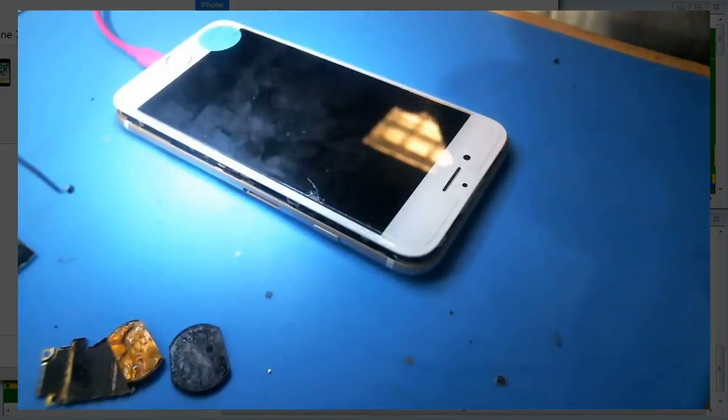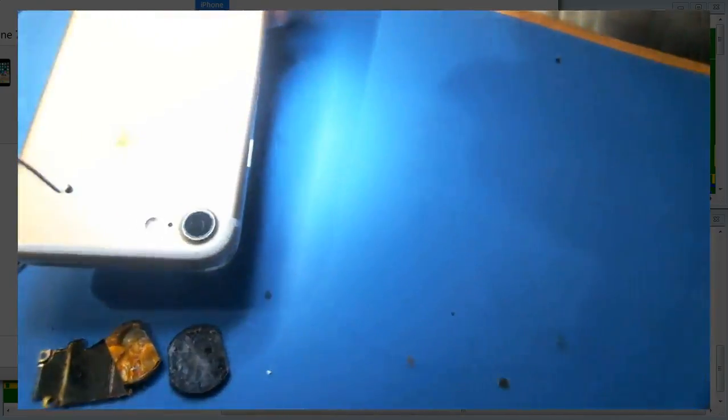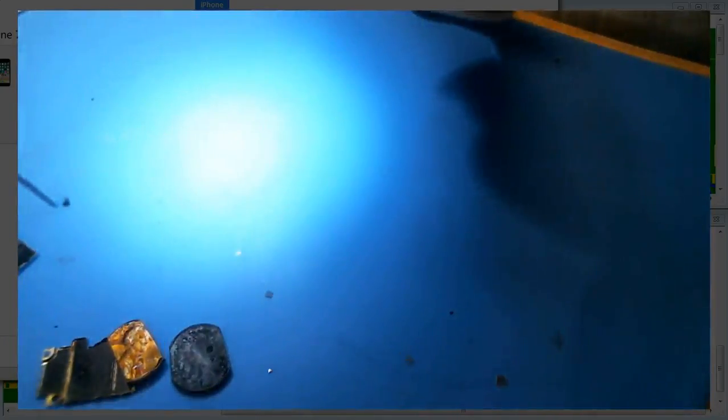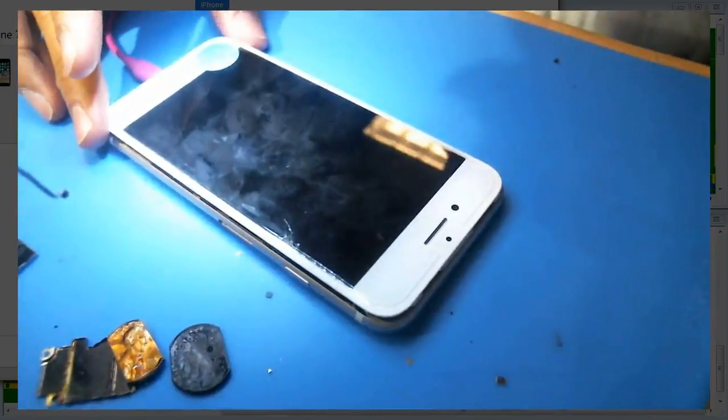Here's an example. This is an iPhone 7, A1778 version, which is the GSM version. The only reason I took this on is because the A1660 version is the CDMA version, which is notorious for baseband issues at this point.